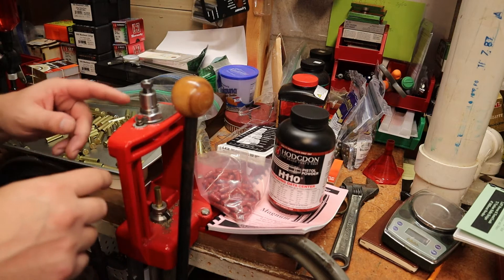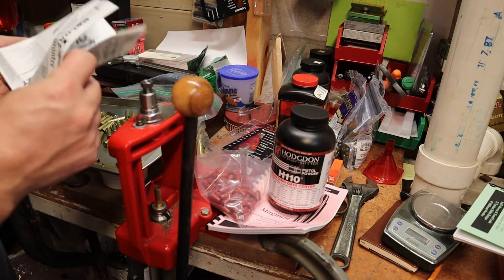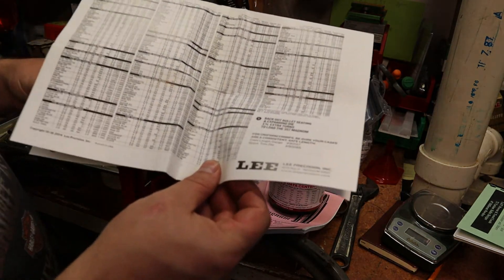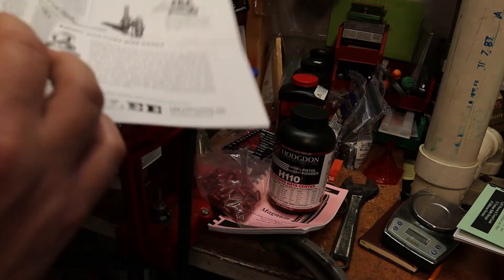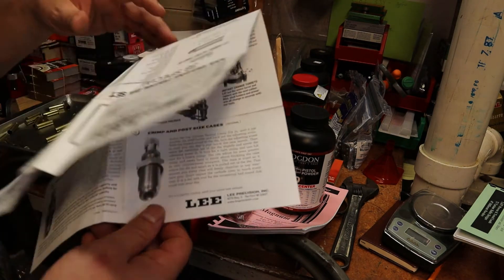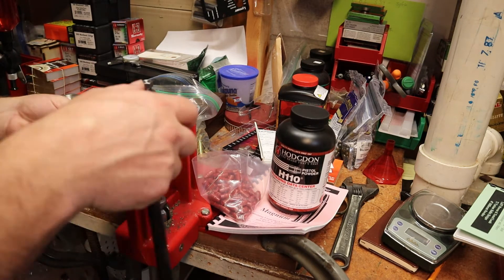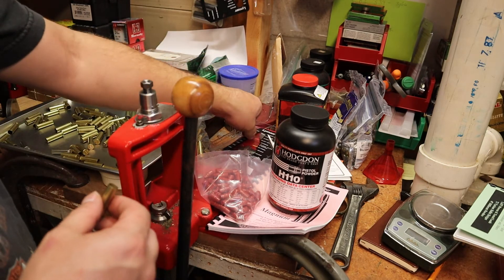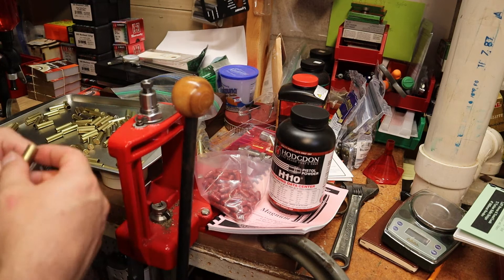Before I get too involved, there are directions on how to set your die up from every manufacturer — RCBS, Lyman, Lee, whoever you're using. They do give you some load data in here, but I'm not going to use that load data since most of it is for 38 Special. This one has nice detailed pictures on how to set up your die properly. I've already set mine up, so with it lubed it goes in really easy — pops the primer out, case is now in dimension, and it fits. Good to go.